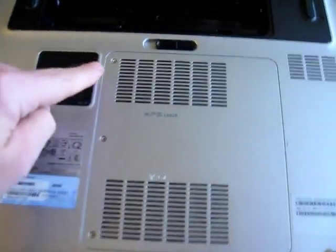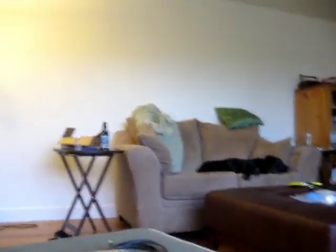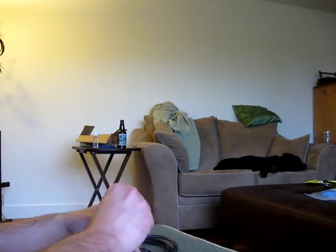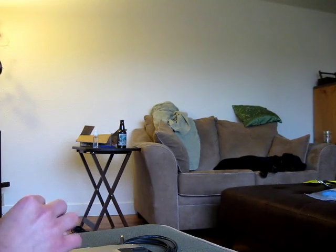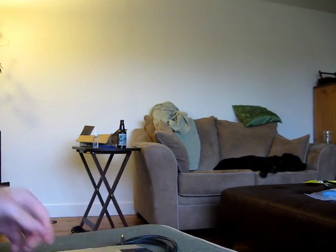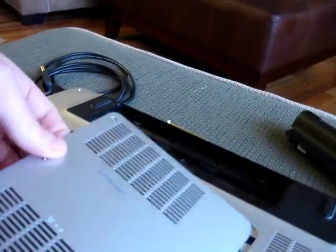Now on the back panel here, we're going to remove one, two, three screws. Just a little bit of pressure. Once those are unscrewed, it comes right out.